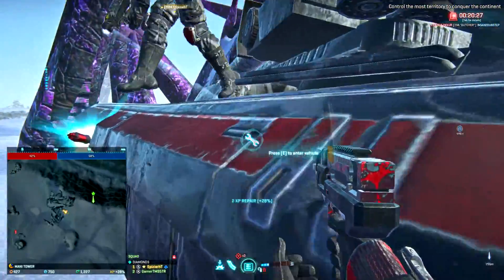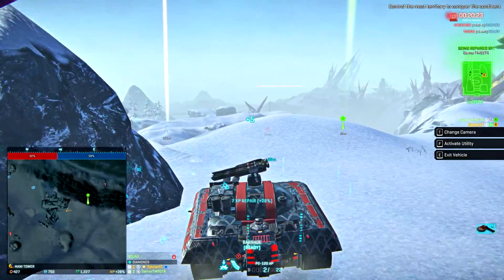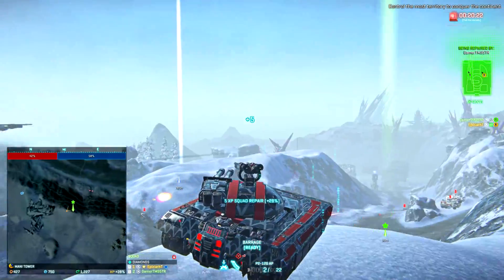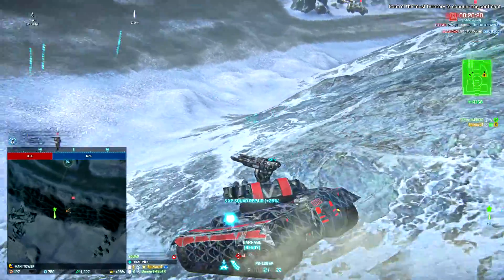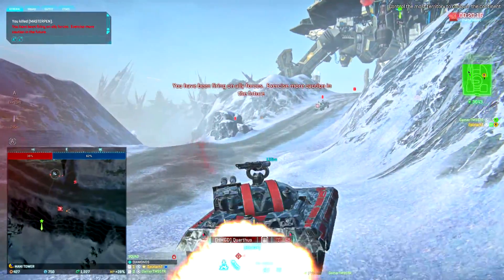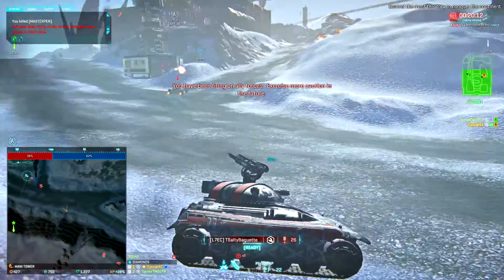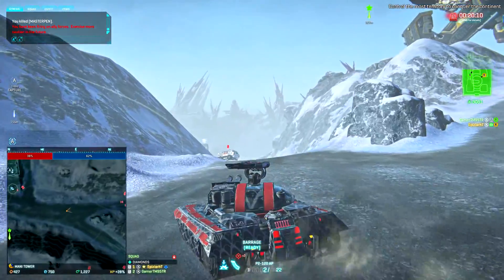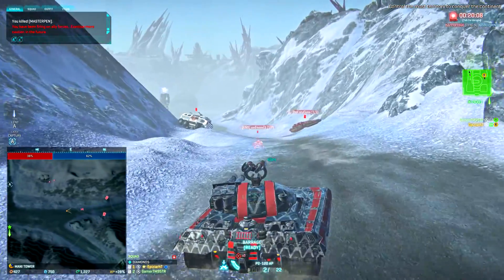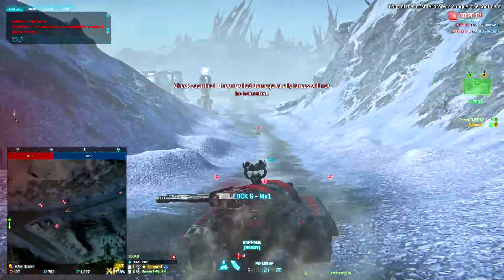That doesn't repair me. Get in. How the fuck did they not notice us? Run away! Oh no. Sorry guys. I saw you. Run the fuck away! I almost killed that friendly Flash too.